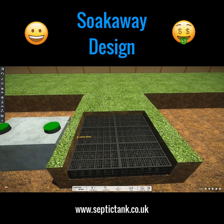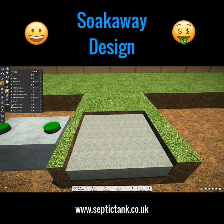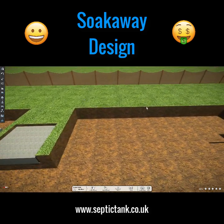This is the future — the modern equivalent to the traditional herringbone soak away. When you put the crates in, you cover them with membrane and the job is done. They're the most popular type of soak away on the market today.